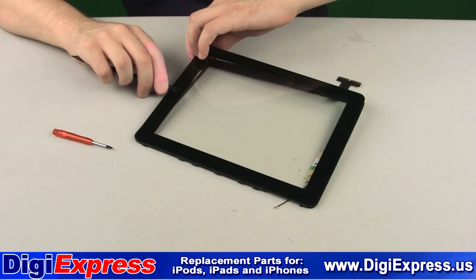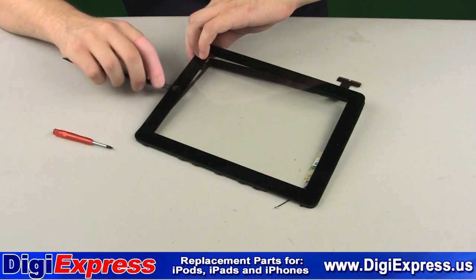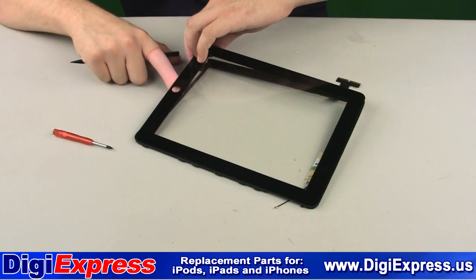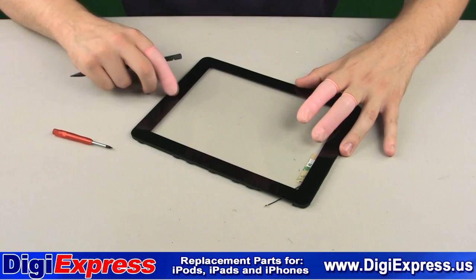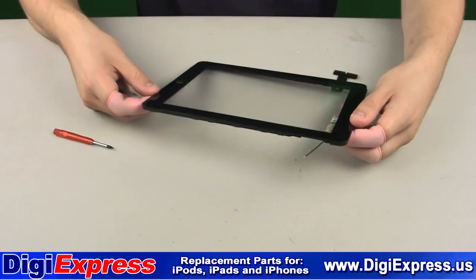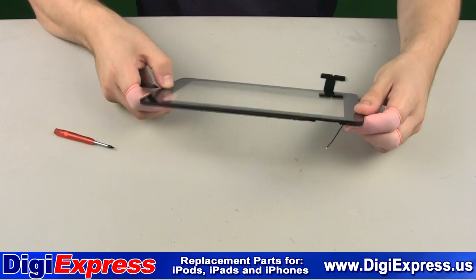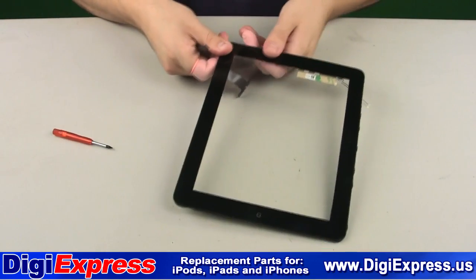Before sealing the glass and frame, put your home button back in and make sure it is positioned correctly. Now gently press the glass and frame together to seal them.